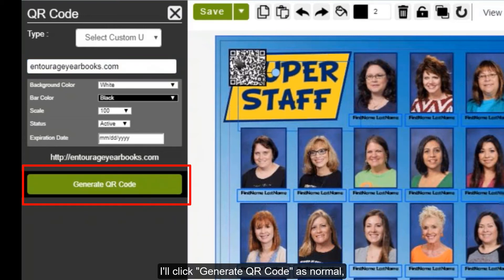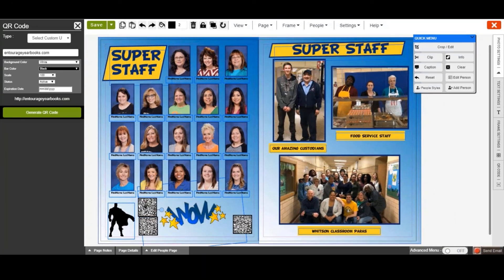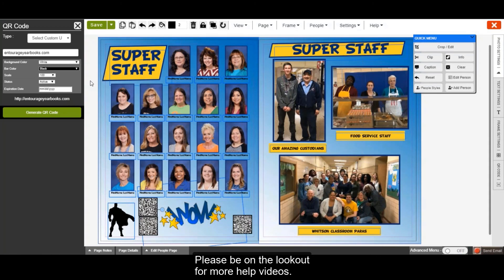I'll click Generate QR Code as normal, and again it will generate in the top left. Click Save to save your changes. Please be on the lookout for more help videos. Thanks for watching.